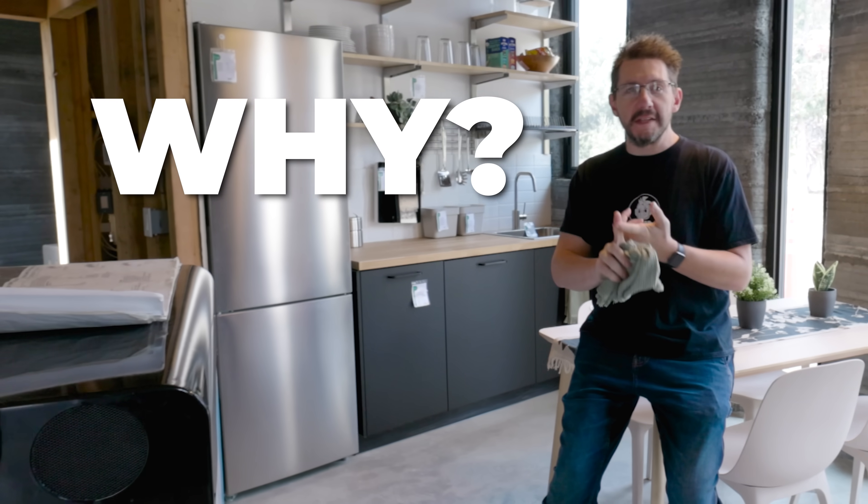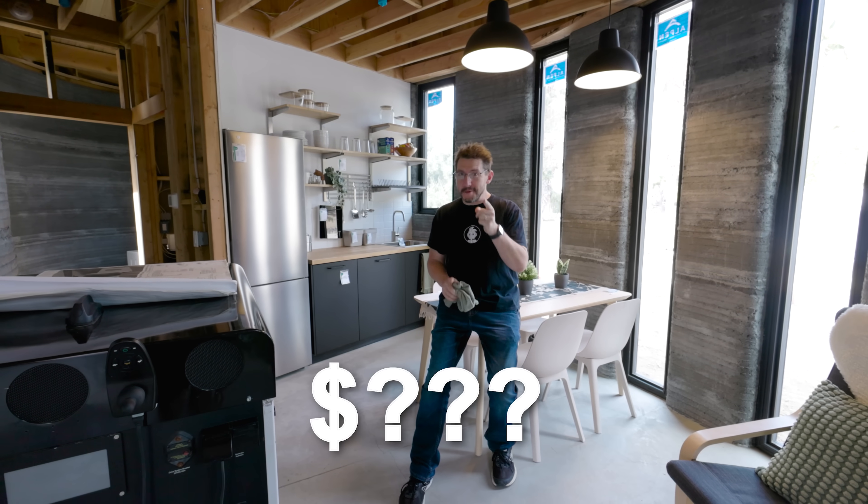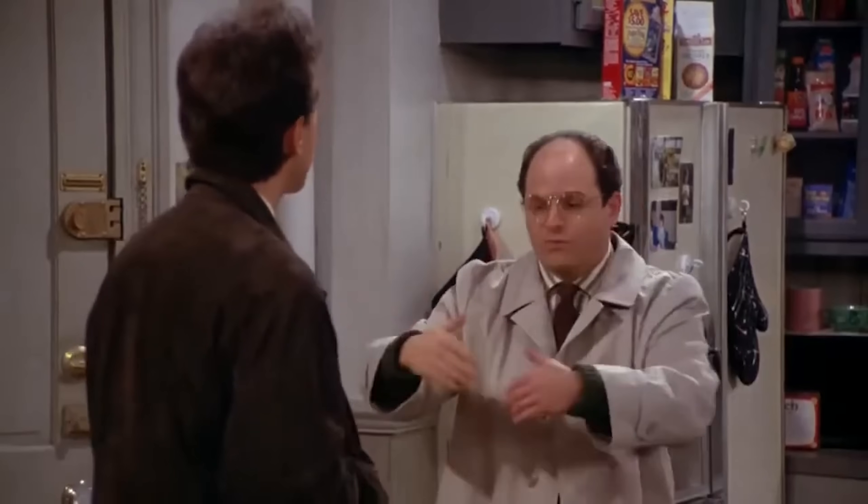I'm excited to tell you about it because I learned the why of this house, I learned the how of this house, and I also learned how much it costs, which I know you're curious about. So why don't we get started?